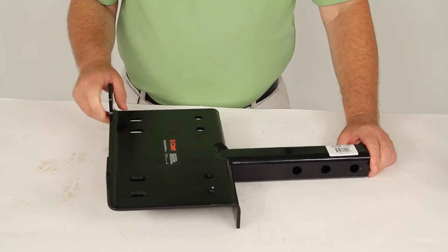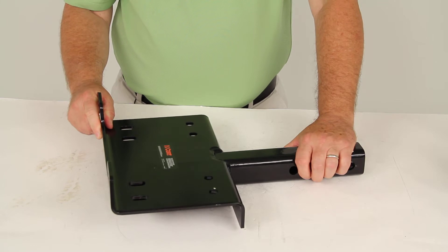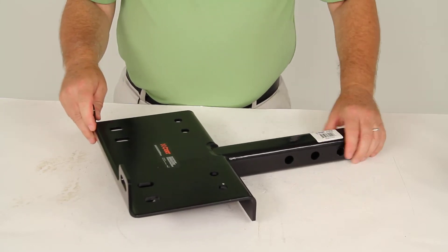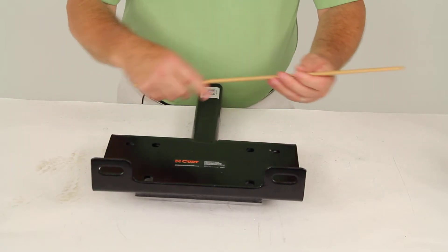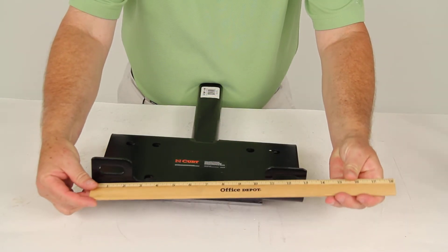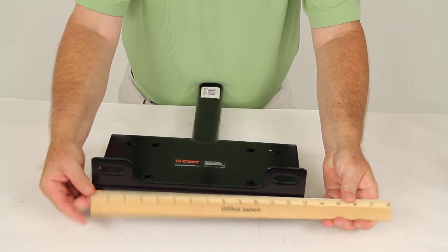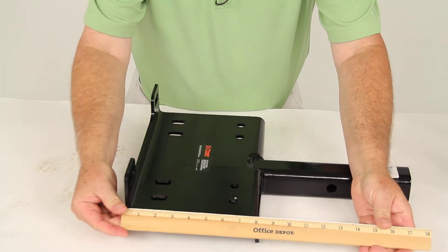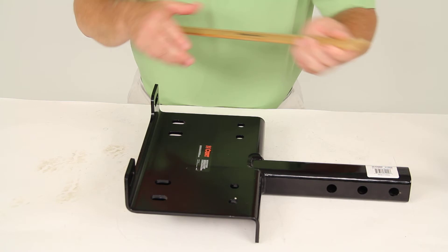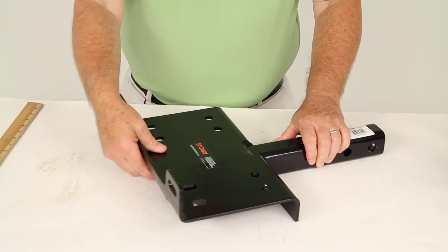The universal design of this mount plate will support most major winch models. A few dimensions: the overall length on this plate is going to be 13 inches. The width is going to be 8¼ inches, and the plate is ¼-inch thick steel.